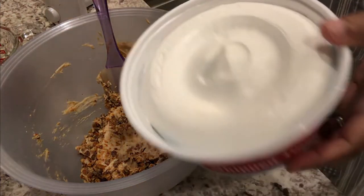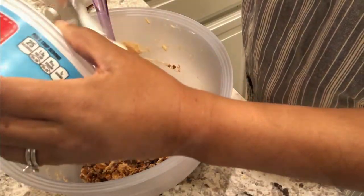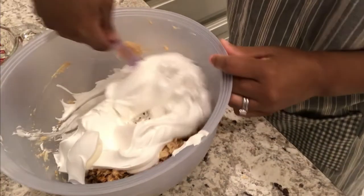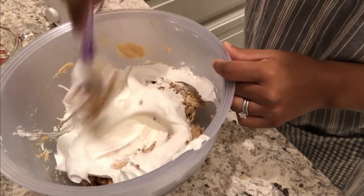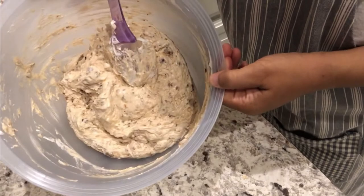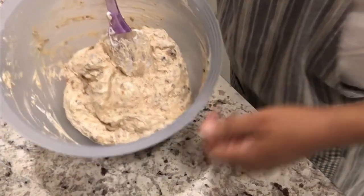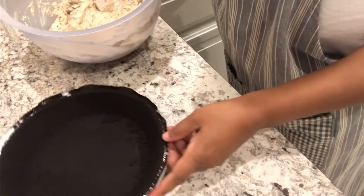Now I'm just going to add in my whipped topping and fold it in a little bit at a time. I've got it all mixed in, and now I'm just going to smooth it into my pie crust.